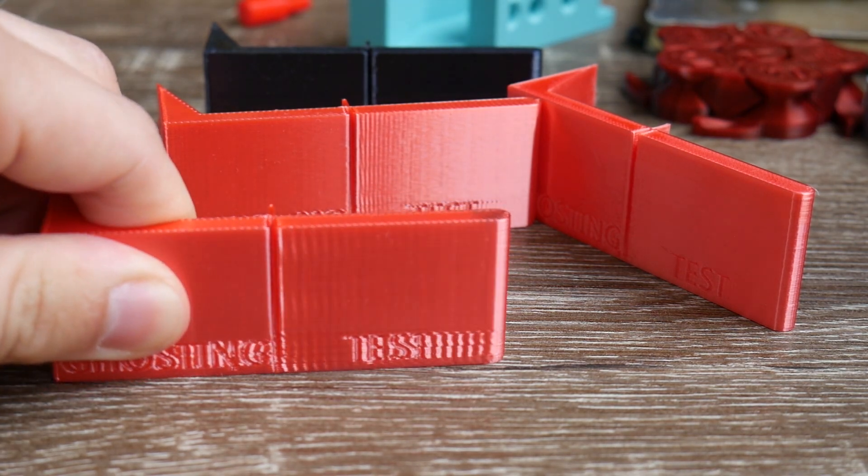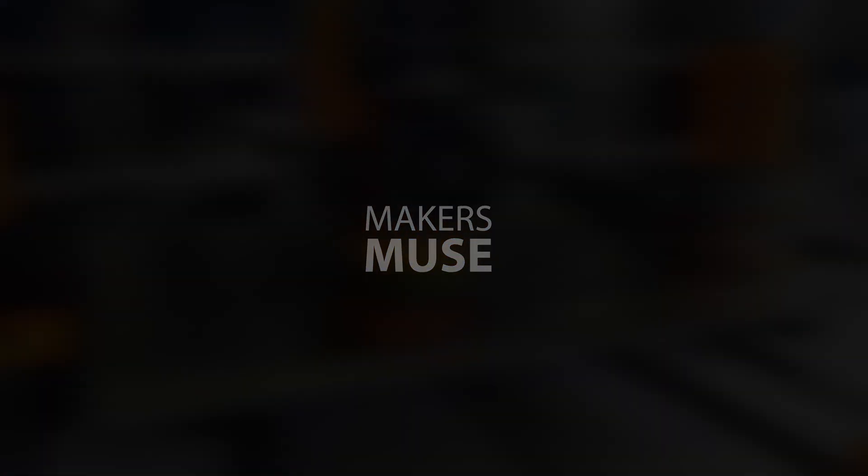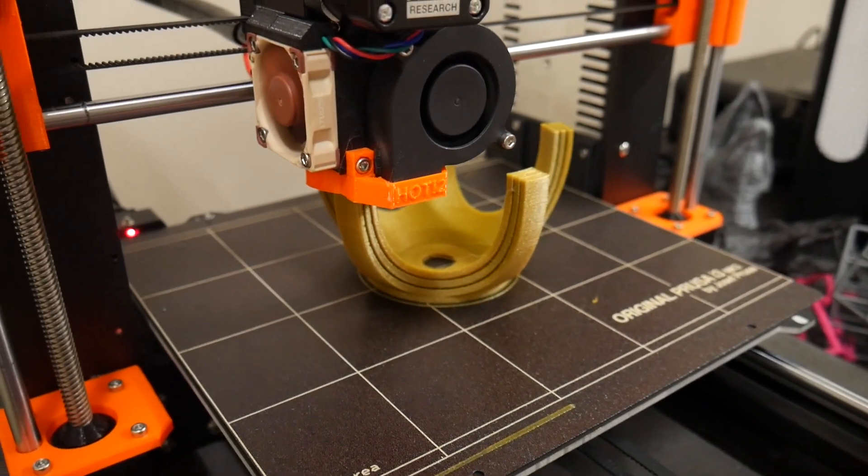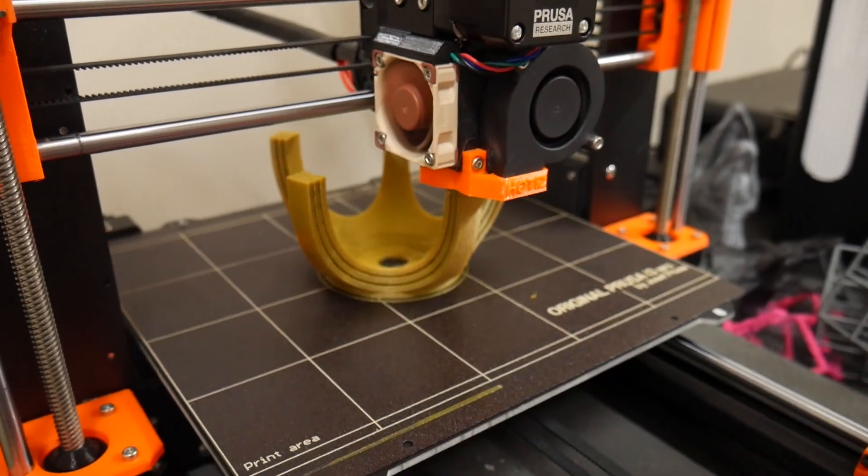Your 3D printer is haunted by an artifact called ghosting. In this video I'll show you what ghosting looks like and how to fix it. I'm Angus here from Makey's Muse. There are many print artifacts that you might get on your 3D printed models, but in my opinion none are as annoying and hard to predict as ghosting.